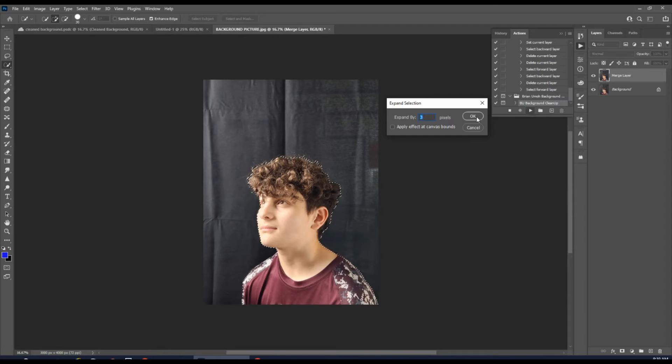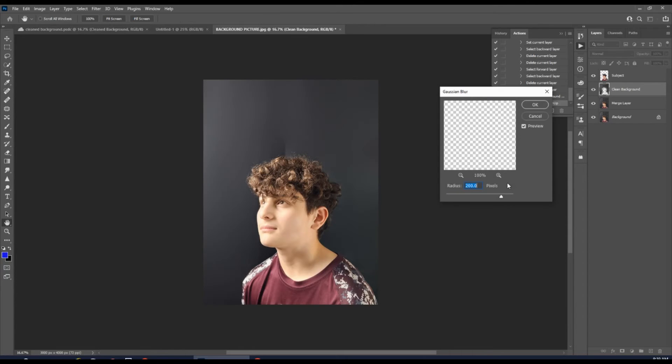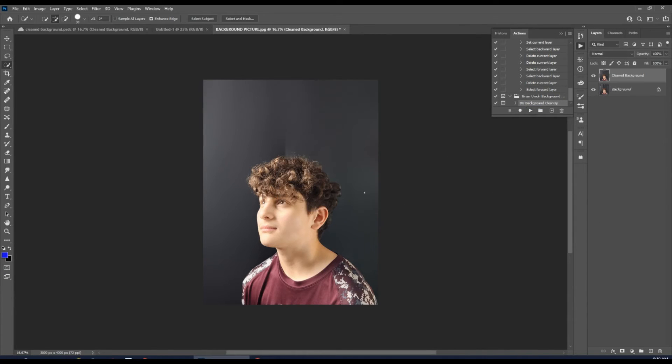It's going to expand the selection by three pixels, then expand your feather radius by two pixels. Once you do that, it's going to open the Gaussian Blur dialog — you're going to hit OK. You can see how that cleaned the background.